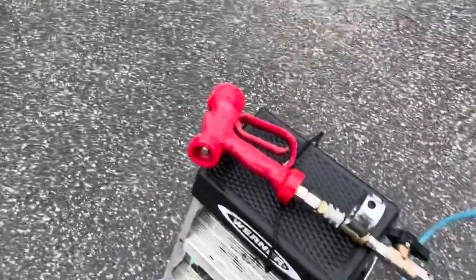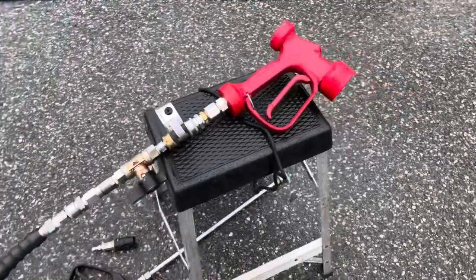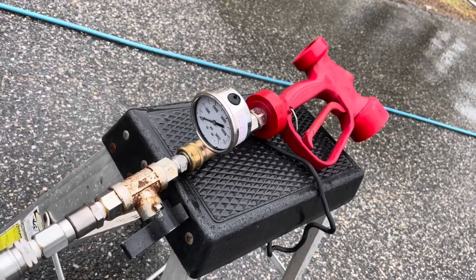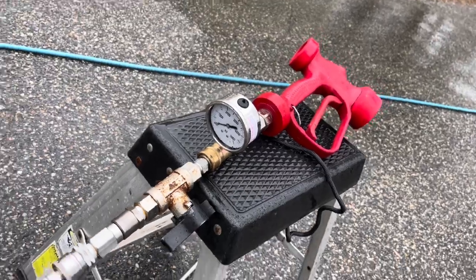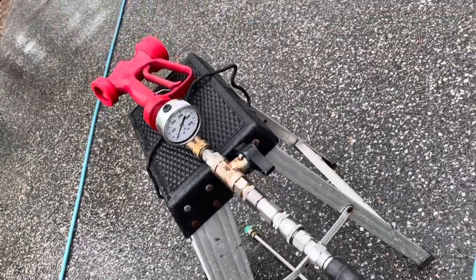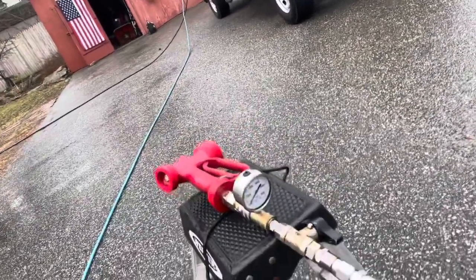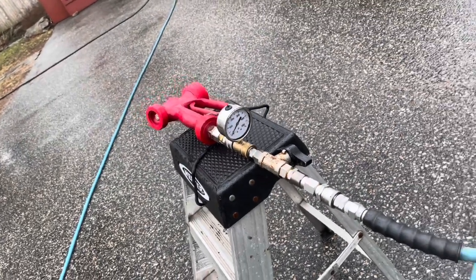That proves very clearly what the spike is. Is it blowing the gun apart? Doesn't seem to be. I'm not trying to start any arguments — I'm trying to figure out what's going on. I'm going to go turn the pressure down on the machine because I do not need 3,500 PSI for anything I do. This is a house washing machine, not a concrete cleaning machine. Last year I ran all of my machines at 1,750 PSI, so it's like twice what I actually normally use.